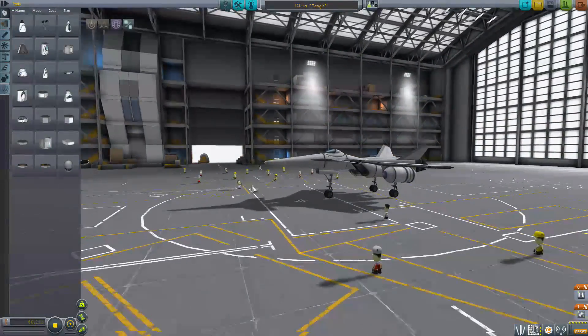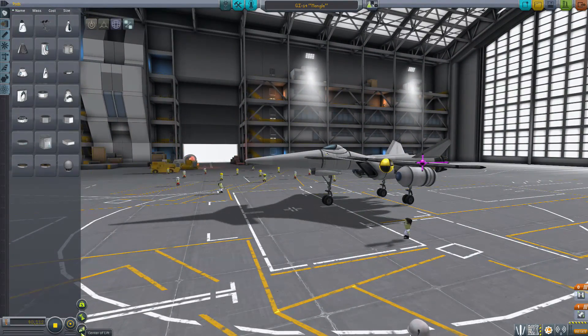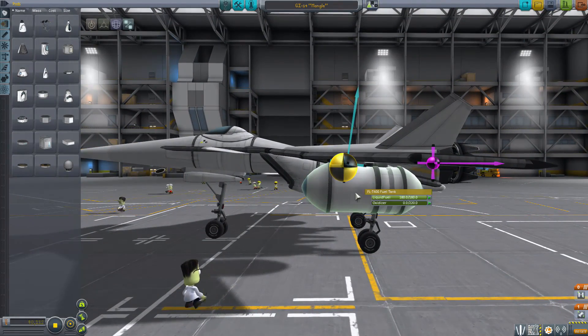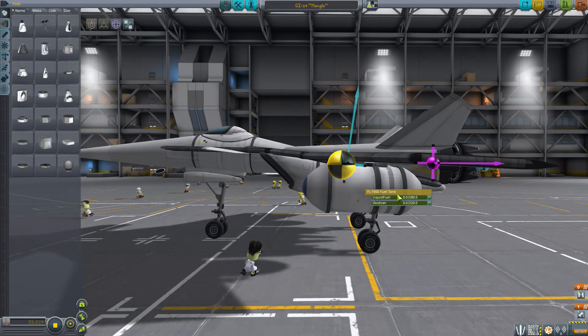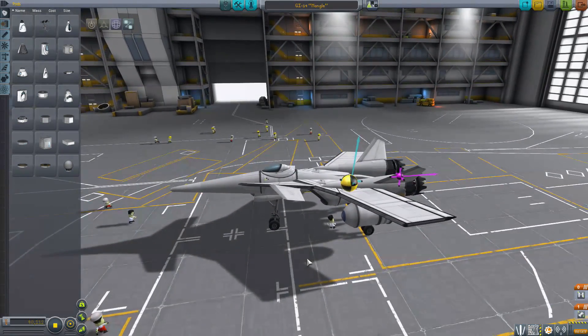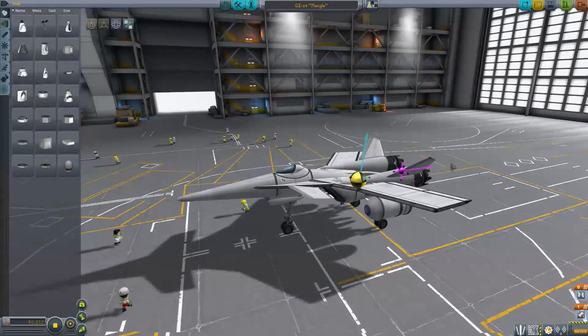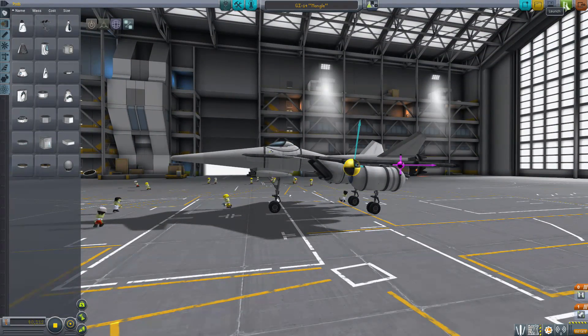Since I accidentally clicked revert to SPH, I can go ahead and show you — the center of lift is right there, and the center of mass there. Without the fuel tanks, that changes to be a bit higher and a bit further forward, but not by much. The actual flight dynamics are noticeably different between having full fuel and those tanks, and not having those tanks.